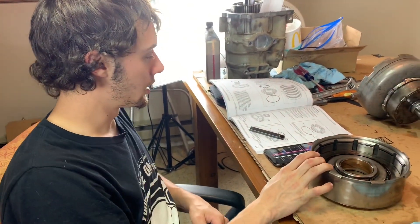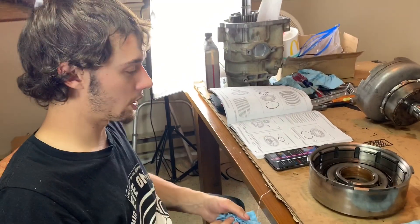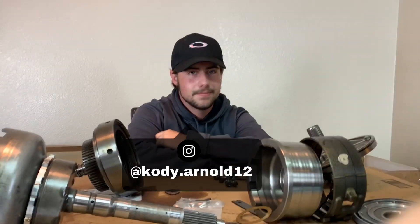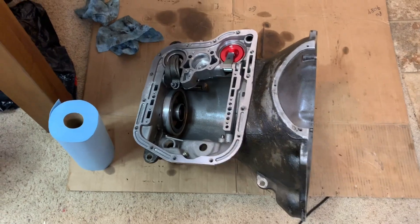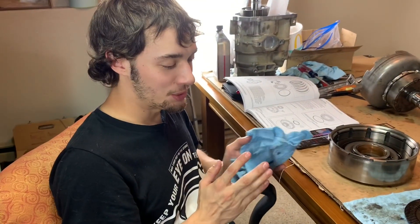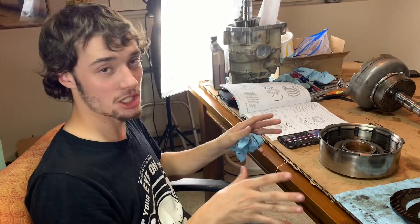I'm going to move into the direct clutch housing assembly — get it rebuilt with new clutches, steels, and everything, put a new bushing in it, and move on from there. All my Power Driven Diesel billet pieces are going in and the case should be pretty much done and ready to go. Check out this 4.2 ratio apply lever — it's getting real, I'm excited.